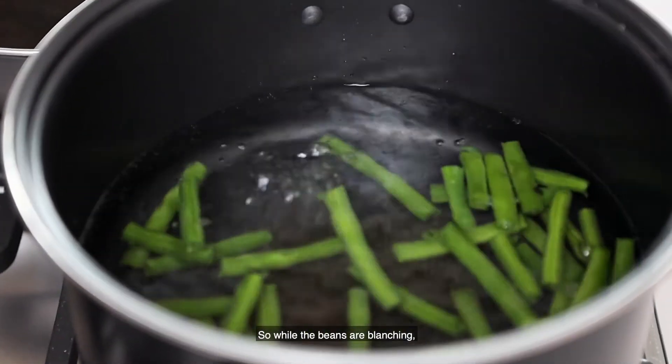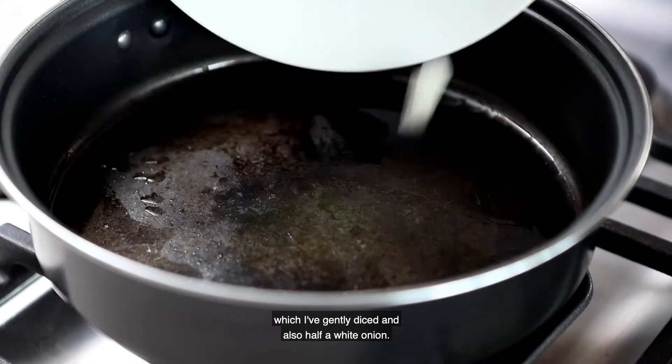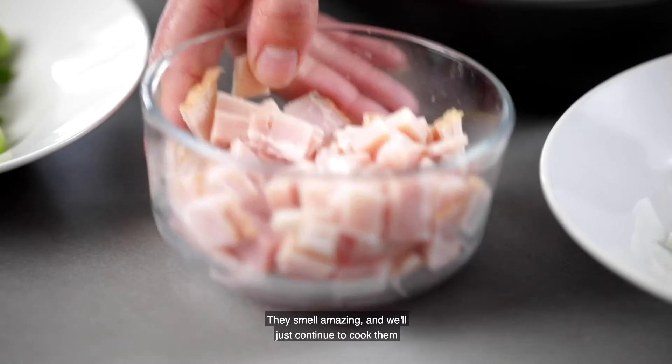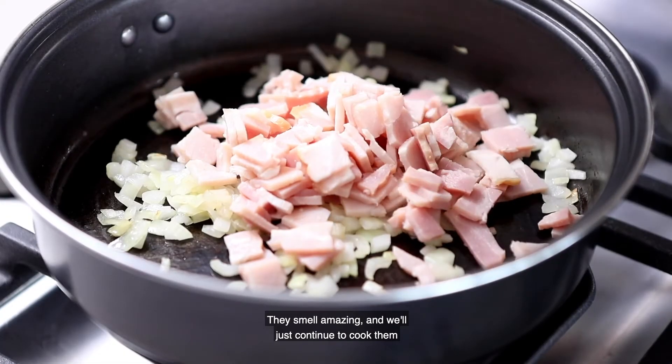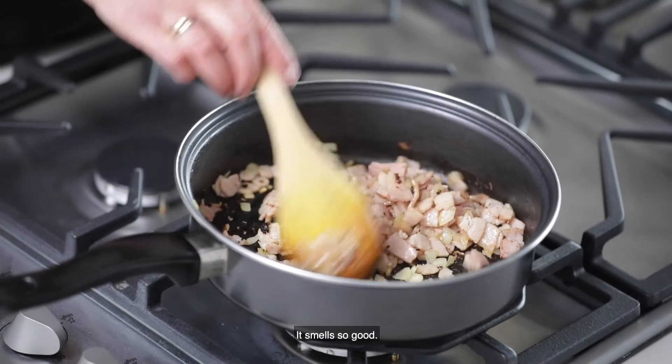While the beans are blanching, we're quickly going to fry off two rashers of bacon which I've finely diced, and also half a white onion. I'm just going to fry them off for about two or three minutes. They smell amazing — we'll just continue to cook them until they're a little bit crispy. That gives us a little different texture throughout the salad. It smells so good.